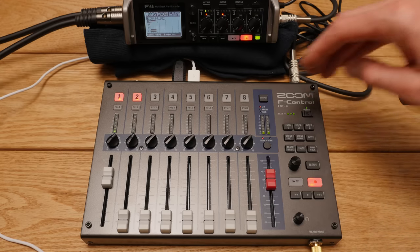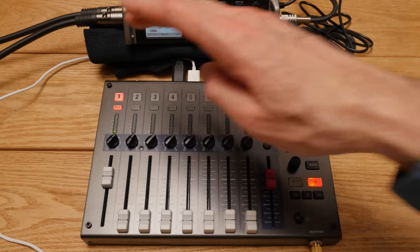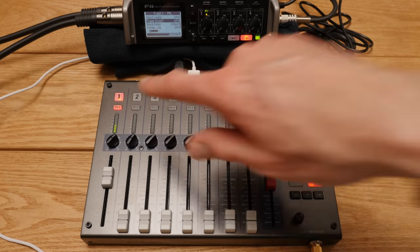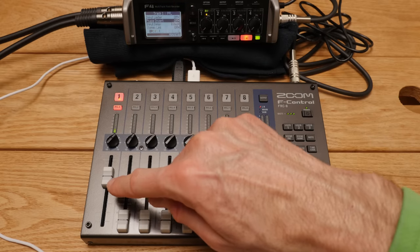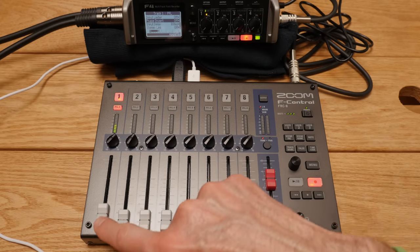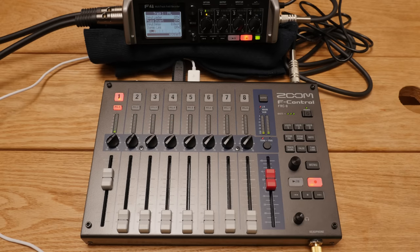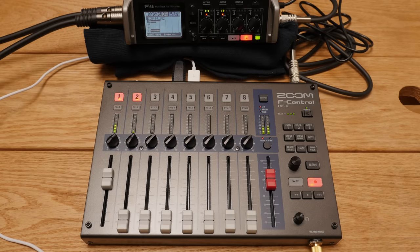Next, there are pre-fader listens. Pressing that button takes you to the menu for that channel and makes it so that what you're hearing is just that channel before the fader — so even if I pull this fader down, you're still hearing me because we're listening prior to the fader. There are lots of reasons to want that; you'll often use it when setting up a channel. That's a really helpful feature.